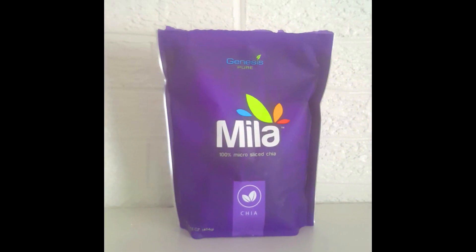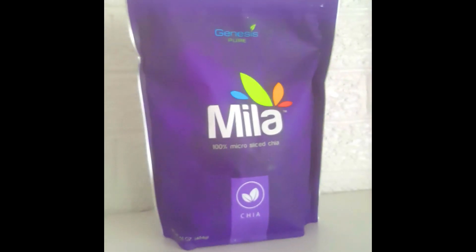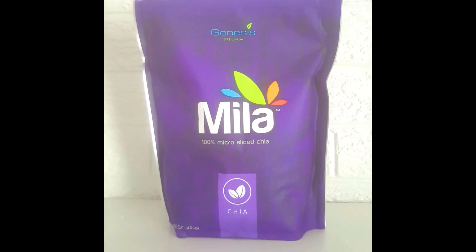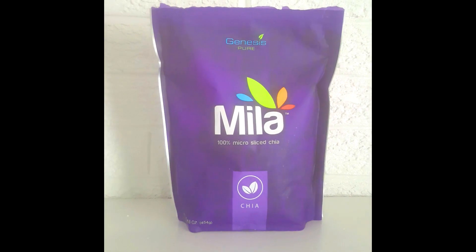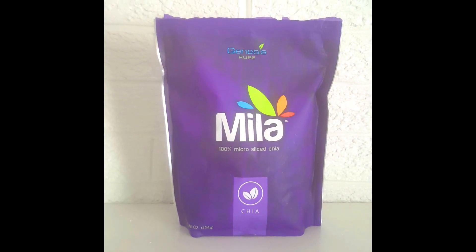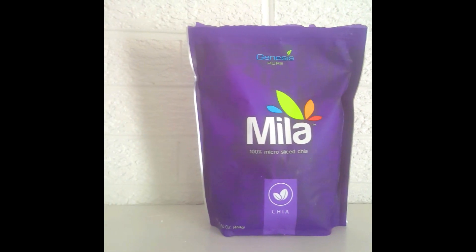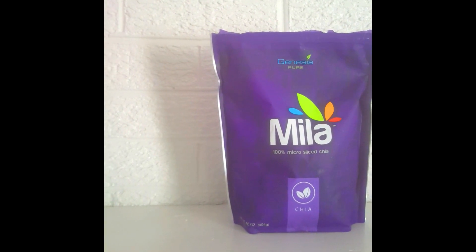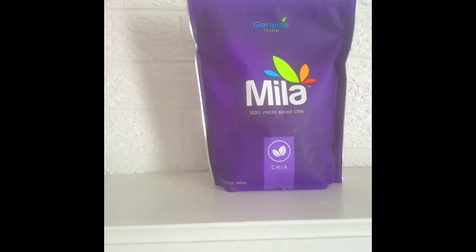Now I want to talk to you about this particular chia and why it's so special. This chia is actually no ordinary chia. I know you can pick up chia from anywhere, and they say that it's full of omega-3s and full of its natural fiber and protein. But this one is special because it is harvested whole and carefully blended and filtered, and it's micro-sliced rather than crushed. This is to preserve the valuable omega-3 oils that are inside of the actual chia seed.